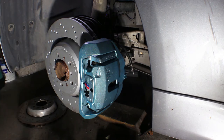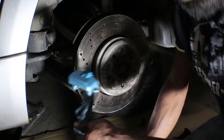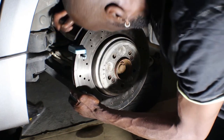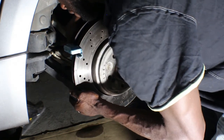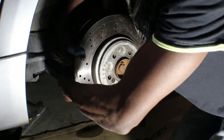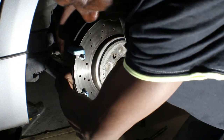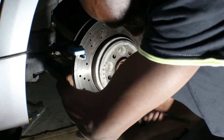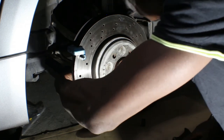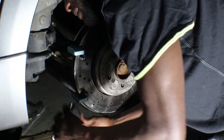That one's done — still have to do the brake line clamp, but that's a separate thing. Now it's time to do the back. It's pretty much the same as the front. We got the bracket, put it on with two bolts — the back is a number 16 whereas the front was a number 18. Don't ask me why, but that's BMW for you.